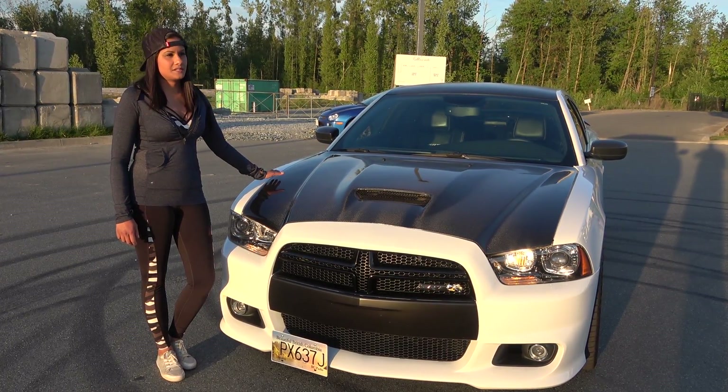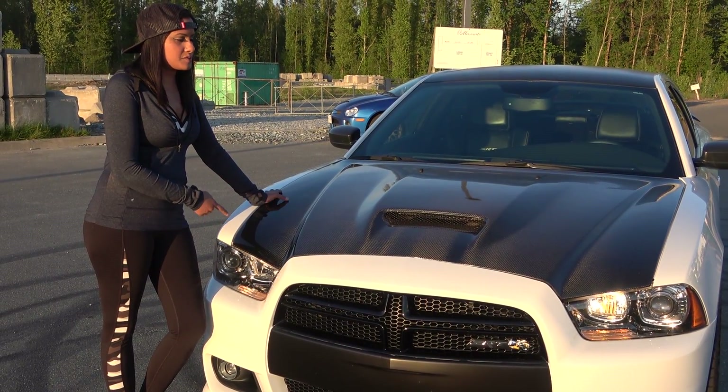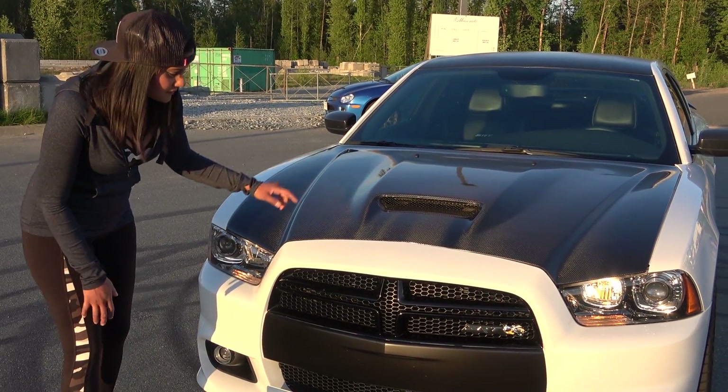The hood was a great addition I think, because it gave a mean aggressive look to the front end. This is modeled after the SRT8 first gen hood and it is functional.